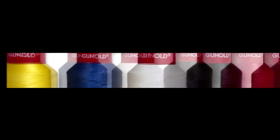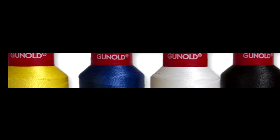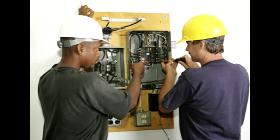While certain critical safety applications require fireproof thread, Polyfire is widely used where flame-retardant thread is beneficial, such as apparel for laboratory workers, electricians, and construction workers.